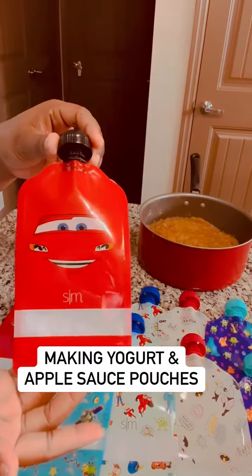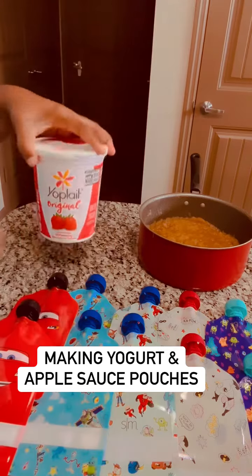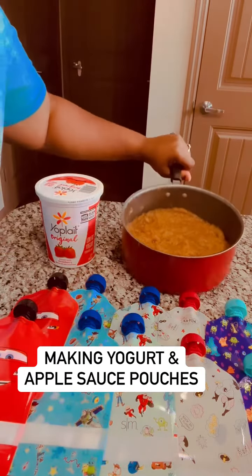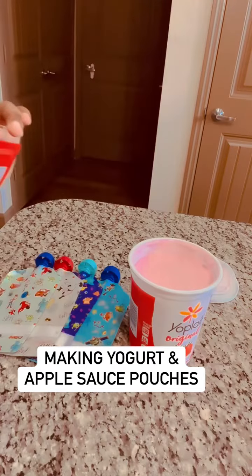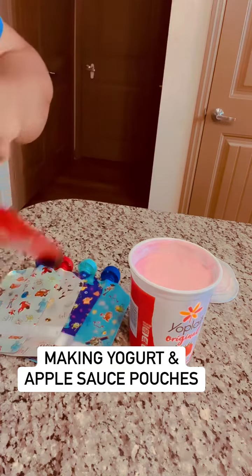I got these pouches from Target — it was 10 in a box. I'm going to put half of them with the yogurt, and I made some homemade applesauce. It's cinnamon applesauce, by the way. I'm putting that in the other half so Kenneth will have his own little yogurt and applesauce pouches. I'm going to start with the Cars one and open it up.